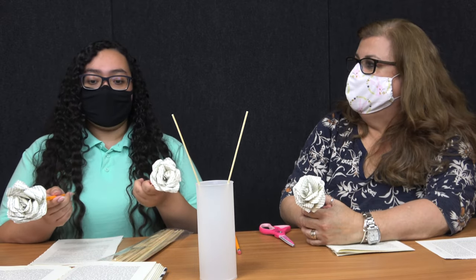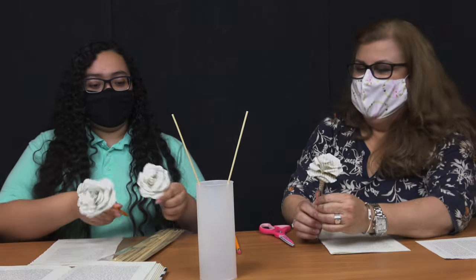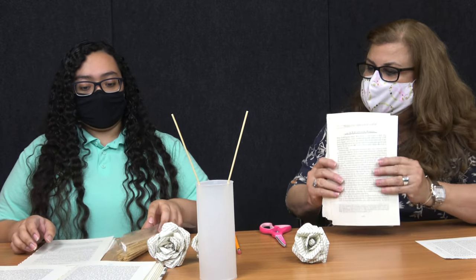It's National Library Week, so we wanted to do something to upcycle old books that maybe you don't need anymore, or at least you don't know what to do with them. So this is a good, fun, creative way to use them. It's fun! First of all, Jocelyn is going to be showing us how to make this. Jocelyn, take it away.